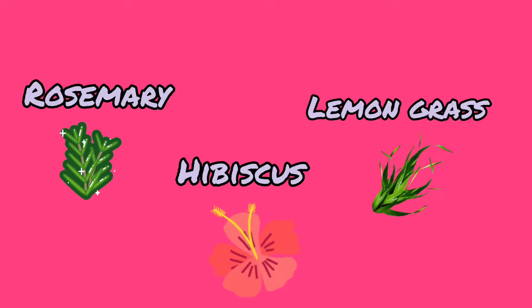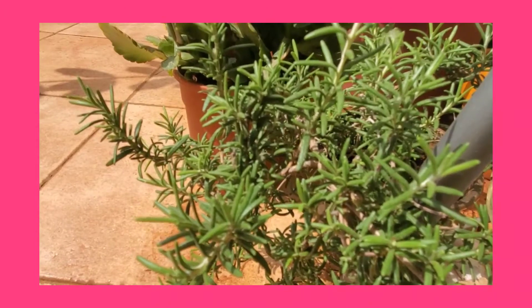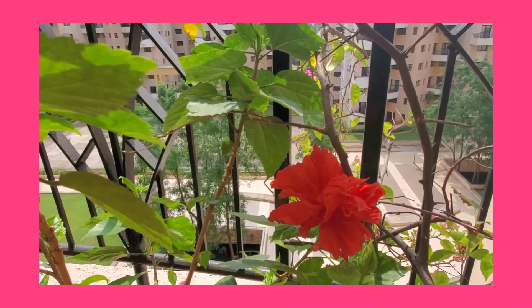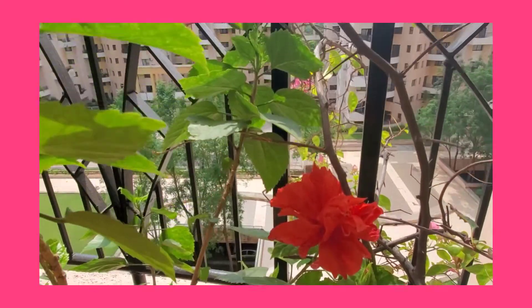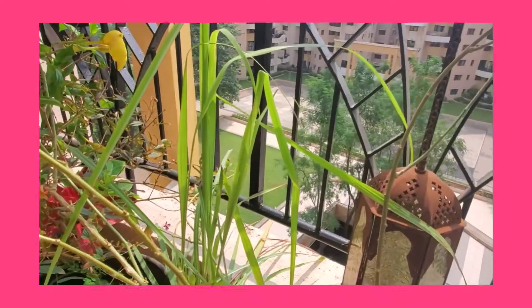Hi friends, welcome to my channel Wavy Hair Curly Dreams. Today I'm going to share a simple plant-based hair rinse which is very effective for our hair. To make this rinse I have taken a bunch of rosemary, lemongrass, and hibiscus. These plants are available in my garden and I encourage you all to plant this in your garden too.